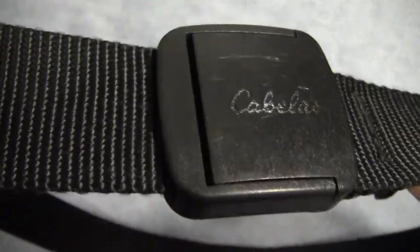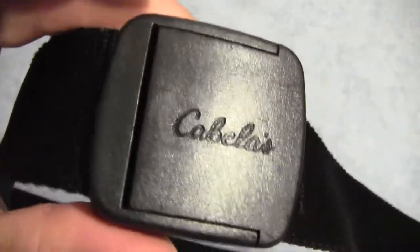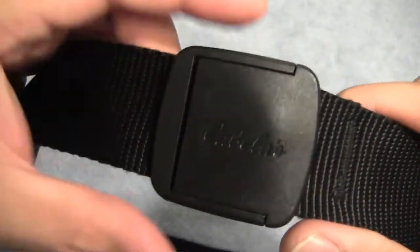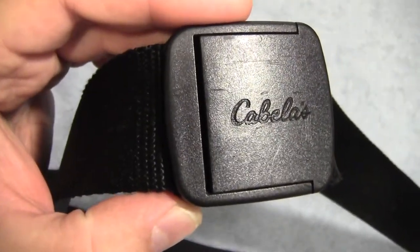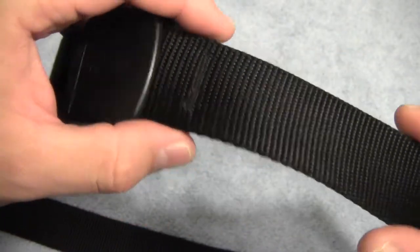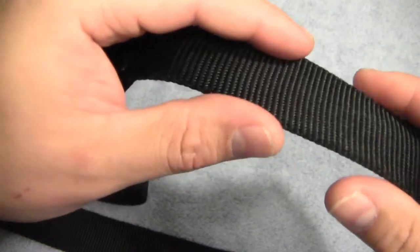A belt like this would also be good for a car mechanic or somebody leaning over things you don't want to get scratched, because it's a very smooth plastic and very unlikely to scratch the paint of a car or some other sensitive object. About the only thing I wish was different is that the webbing is kind of thin and pliable — it'd be nice if it were a little stiffer and held its shape a little better.